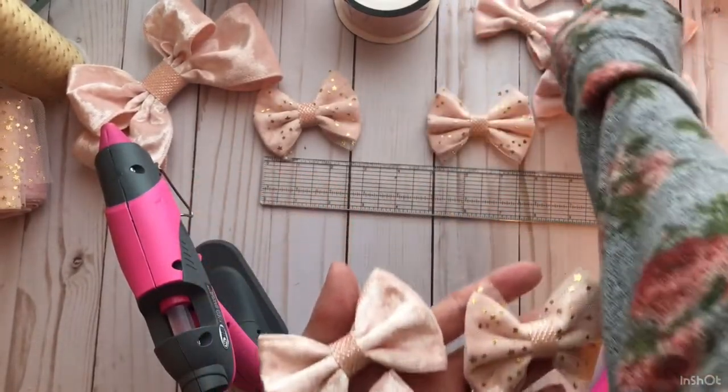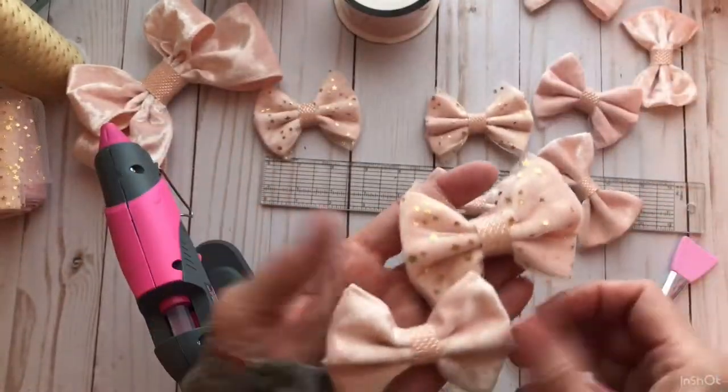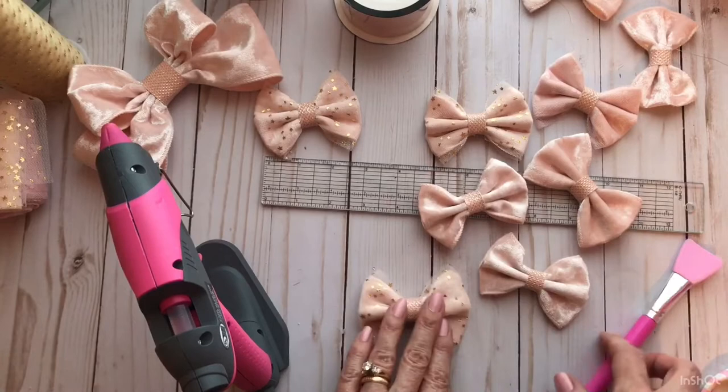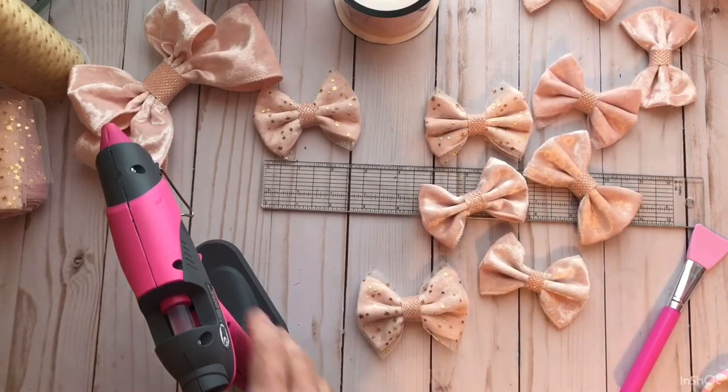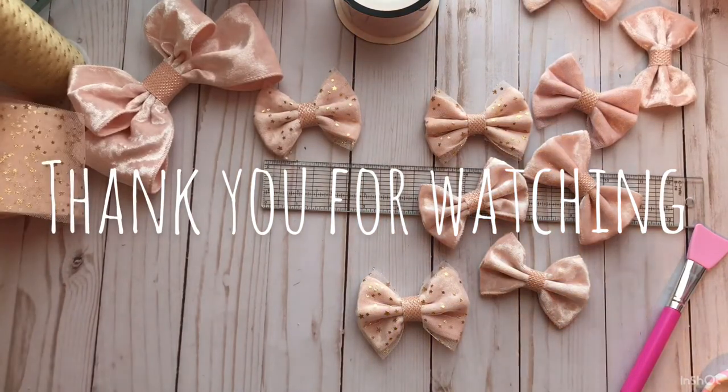We've made all these bows — I've showed you how to make two bows. I hope you can take this tutorial and make some. If you have any questions, please ask me below and I will try to get back to you as soon as I can. Have a great day and thanks for watching.